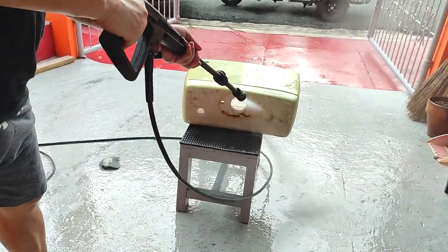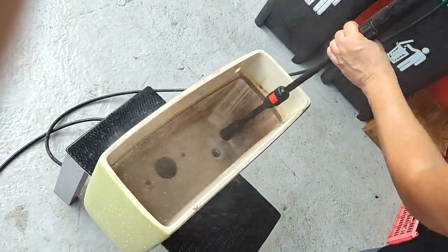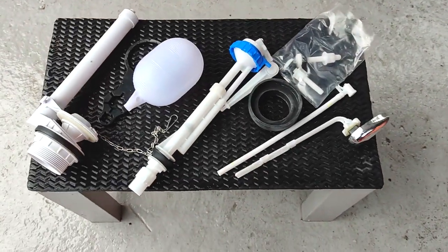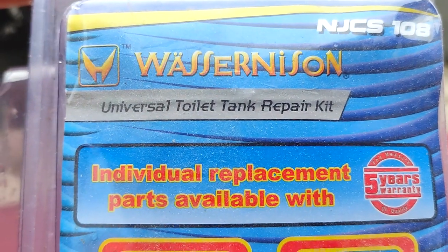Alright, after having sufficiently prepped our toilet tank, it's time to show you all the new parts we're gonna install. I'll also explain what each component is for very quickly. While you can buy individual replacement parts separately, you can also purchase all of them as a set, also known as a repair kit.